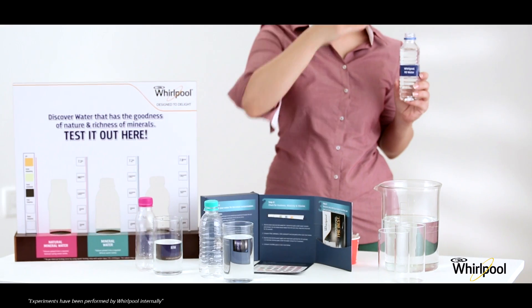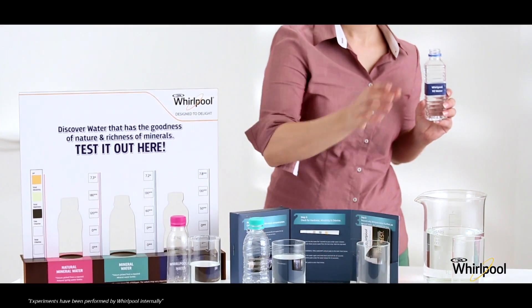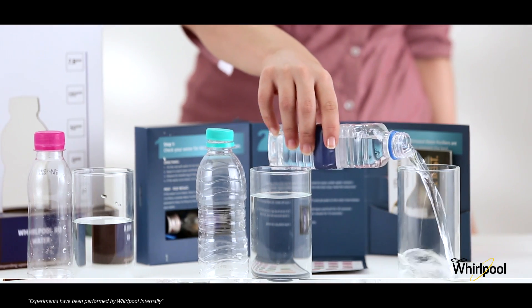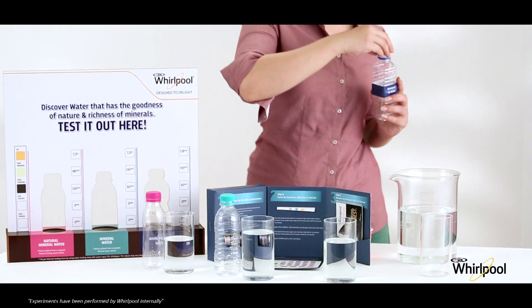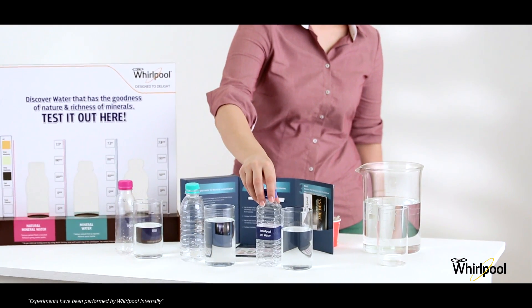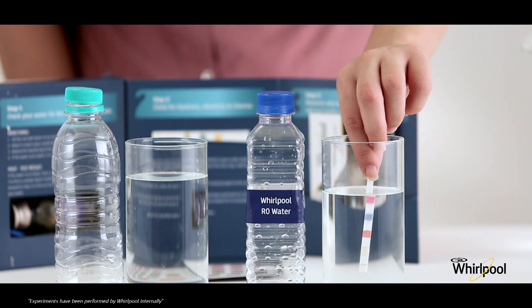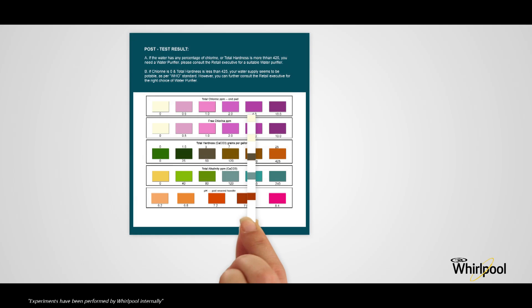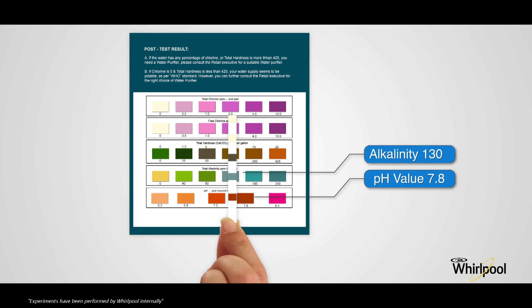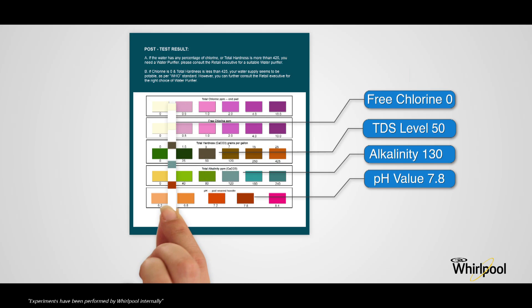In the same way, fill a glass with Whirlpool RO water, dip the testing strip in the water, and wait for 30 seconds. Then find out the levels of pH, total alkalinity, total hardness, free chlorine, and total chlorine using the measurement sheet.